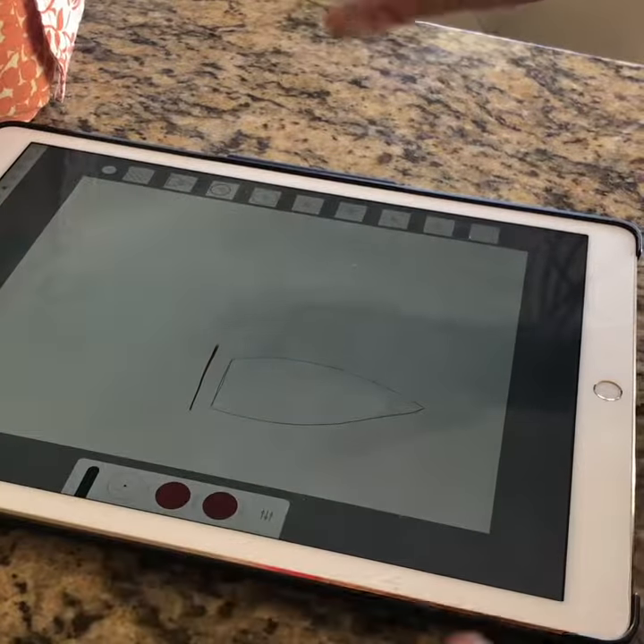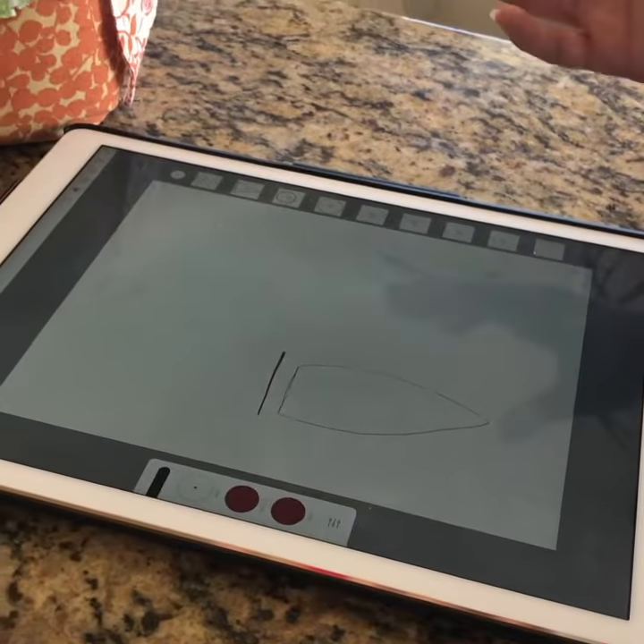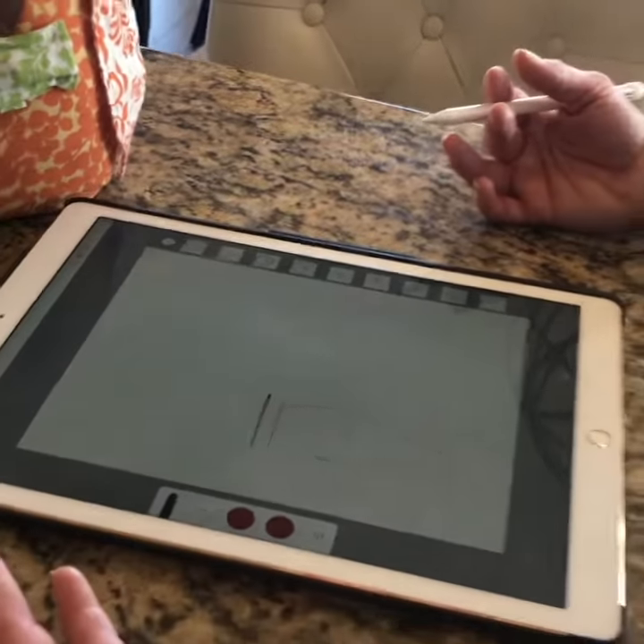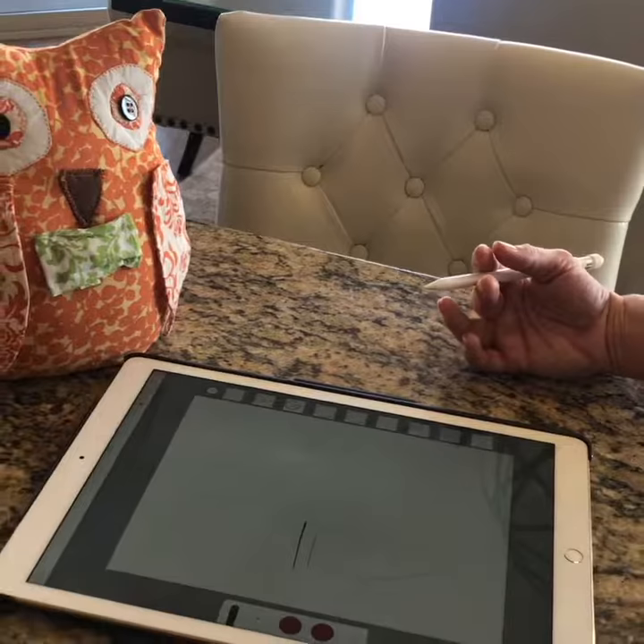I use this app for everything. Anytime I'm doing artistic drawings — there are probably some drawings on my website that you don't even realize that I have drawn.